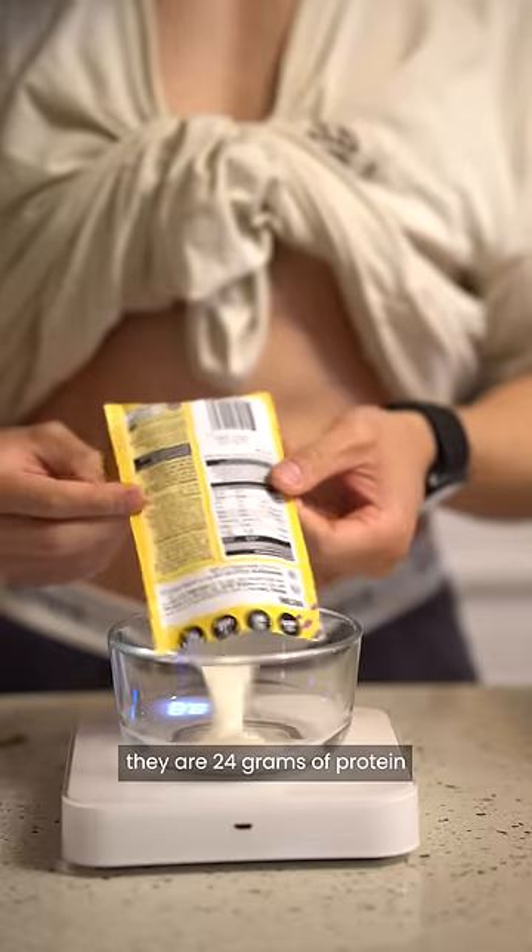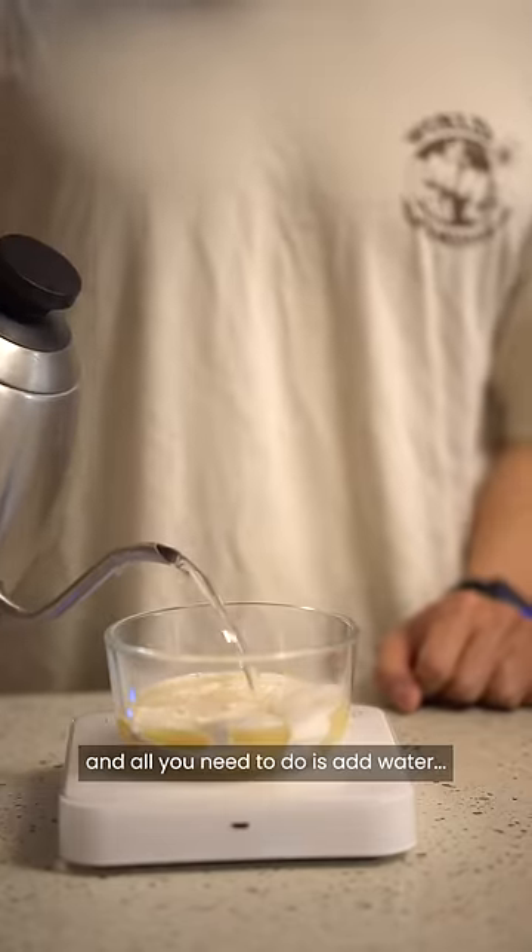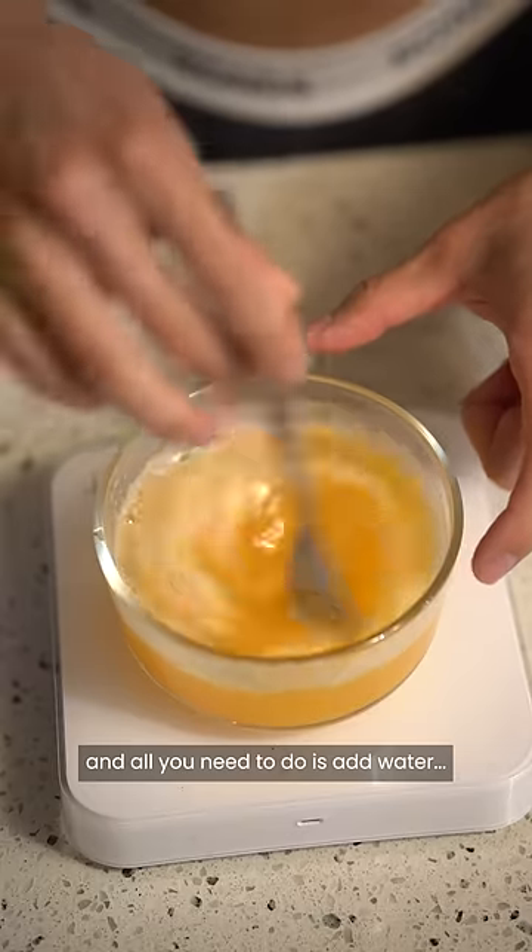Per packet they are 24 grams of protein and only 106 calories. They're also super easy to make — all you need to do is add water.